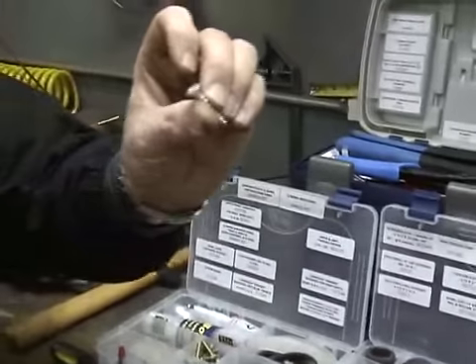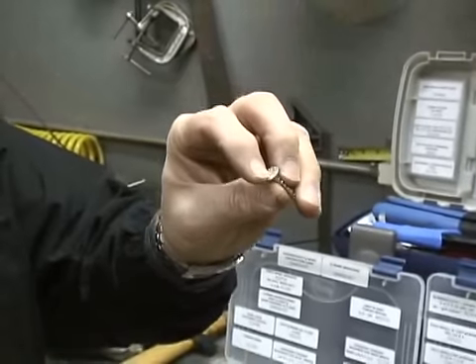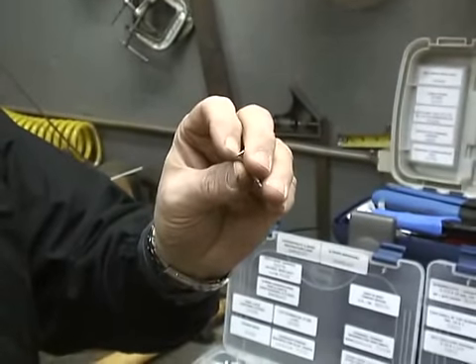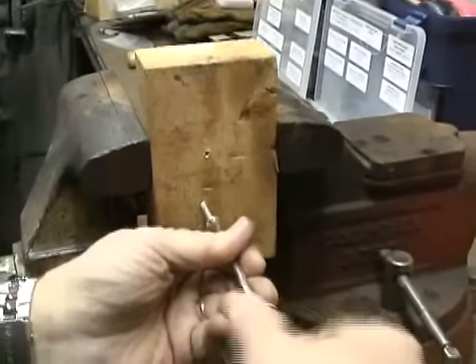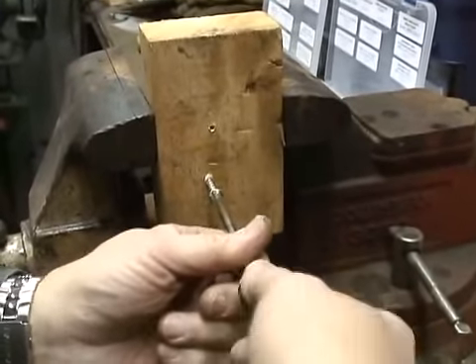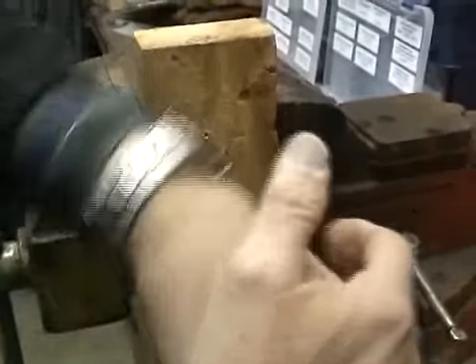Your objective is to screw this into something hard and rip the head. Let's walk down the workbench to a hard block of wood and see if we can rip this and then mend it. We're going to go into this block of hard wood with a self-tapping screw and screw it into the wood, as you see here.